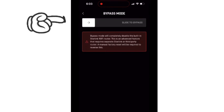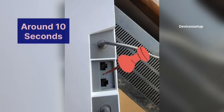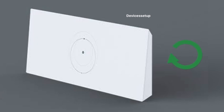If in future you would like to turn off the bypass mode, simply reset the Starlink generation 3 router by putting a paperclip inside the reset hole of the router for around 10 seconds while the router is plugged into a power source. After 10 seconds, release the pin and let the router reboot.